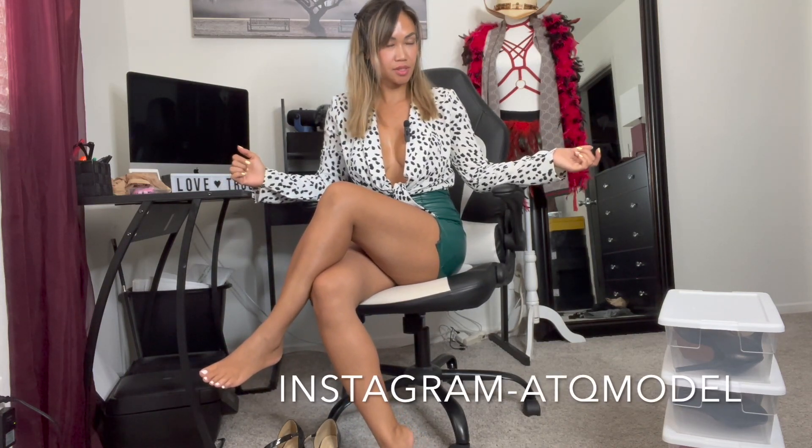Welcome to my channel. Today we are trying on some office heels — heels that I would wear to the office. Let's go ahead and get started.